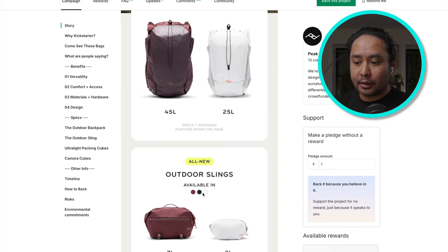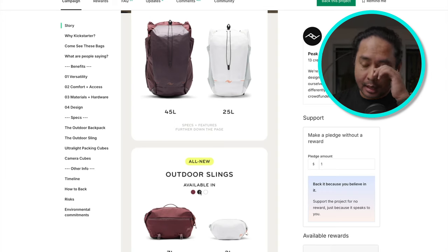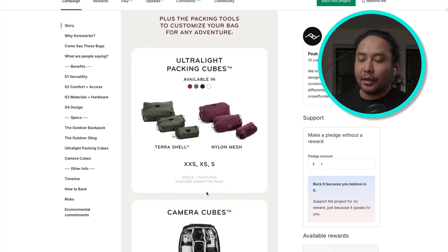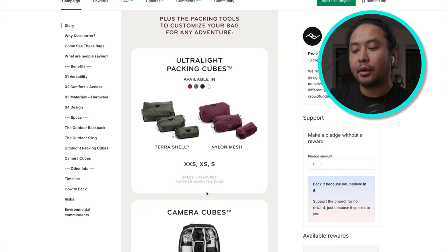They have three colors: a maroonish color called Eclipse, black, and white called Cloud. They also include ultralight packing cubes in different sizes. There are two versions — the Terra Shell, a tougher water-resistant shell, and a nylon mesh version for breathability. You can combine all of these in size and color however you want, which is both good and bad because you may need to buy multiple pieces to build a functional set.